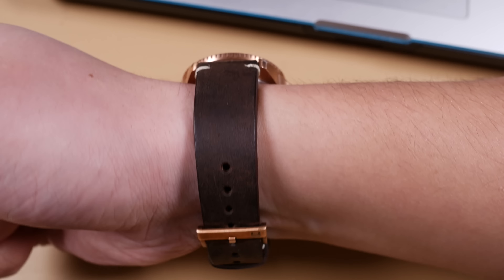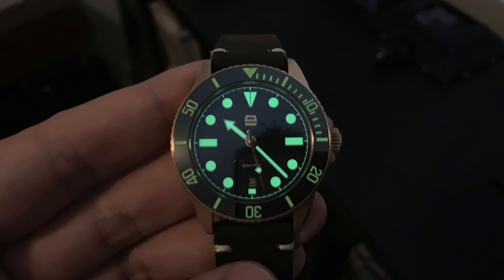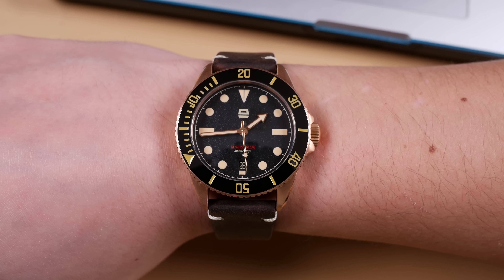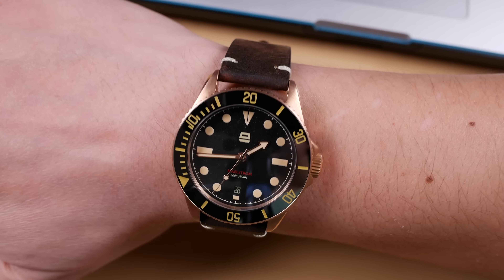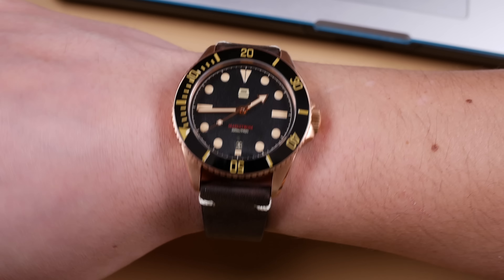The lume is so-so. It's fine on this watch — it isn't the best I've seen in this price category, however it does the job. It's bright enough for you to see the watch in the dark. Bear that in mind if you're going deep diving: if you're going 300 meters under the water, this may not be the most reliable lume for that, but at least know your watch can handle it.